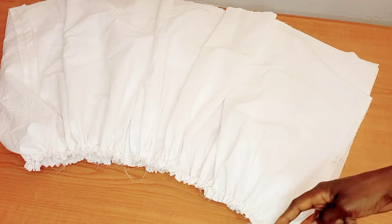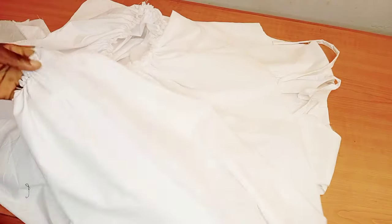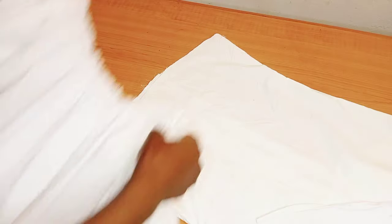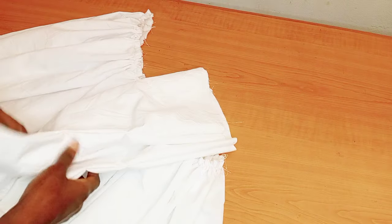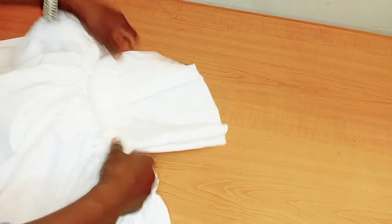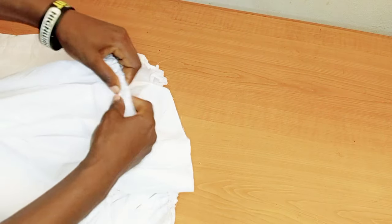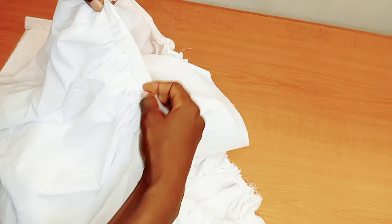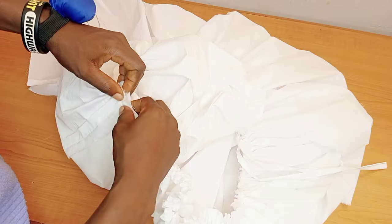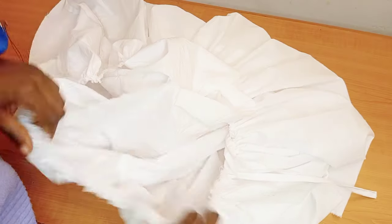Go ahead and stitch down one side to join them together. After joining, attach it to the upper body. Make sure they are right side facing each other. Importantly, attach your zipper before doing this — I have a full detailed tutorial on how to attach your zipper neatly, so make sure you do that first.